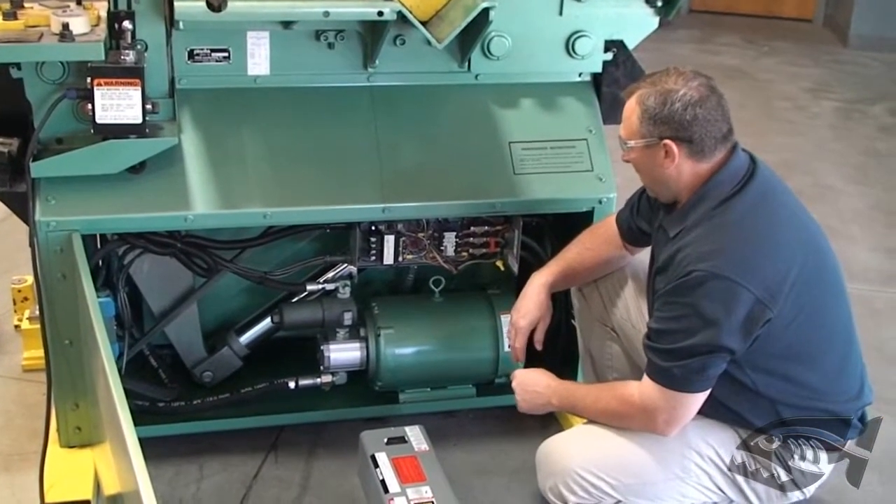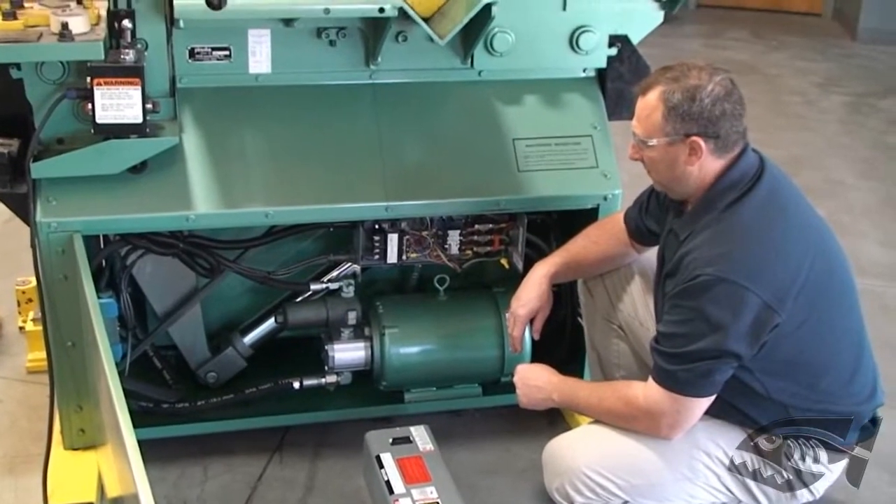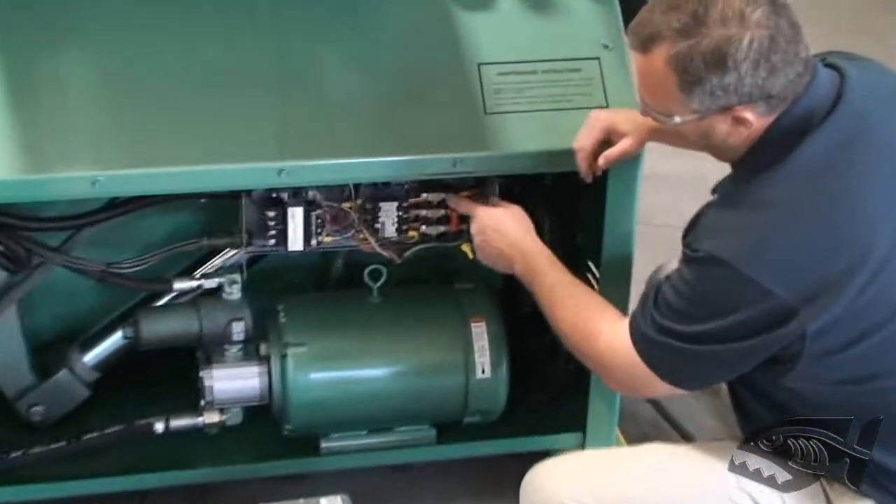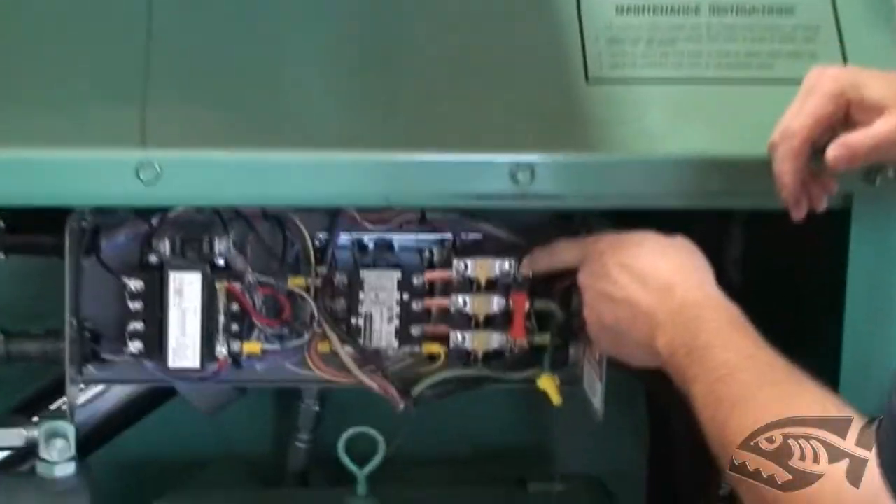Open the on-side door, remove the enclosure lid, and once inside there are a few basic steps that need to be taken care of.